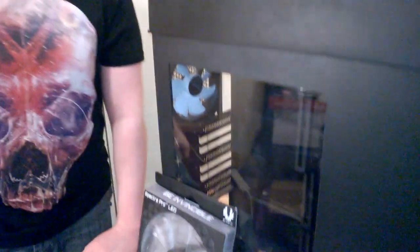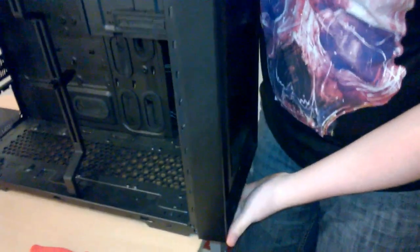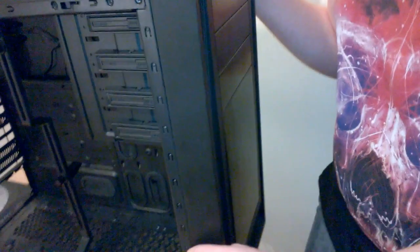Now I'm going to put in the front fan. Here's our BitPhoenix Spectre Pro. I'm going to take off the side panel just for convenience. It is a bit dusty because we haven't used the case in a while. Cases where you have to pull off the front panel are not the nicest design because on some cases - like this one - it's really hard to get off. But we finally got it.